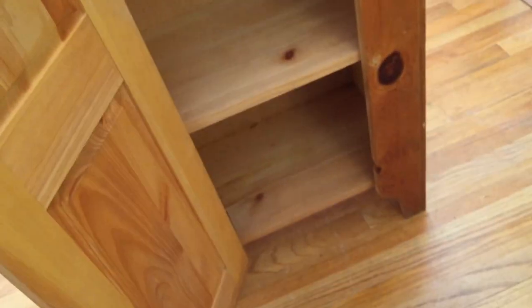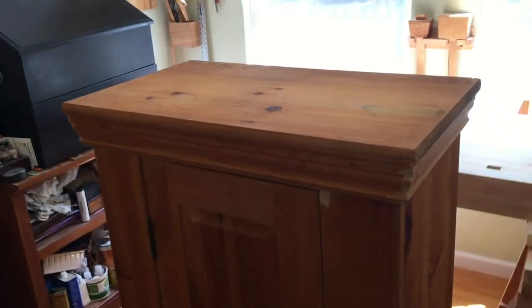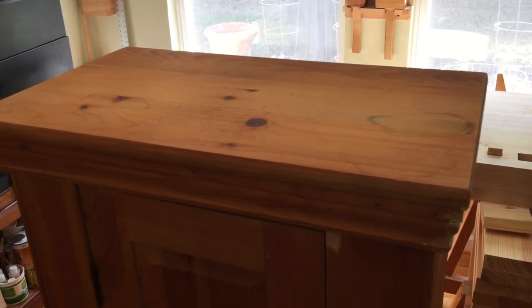It has four shelves and it's actually in really good shape, so what I'm gonna do is go ahead and sand it down and paint it, and then I'll show you guys what the finished product looks like when I'm through. Anyway, I'll see you there.